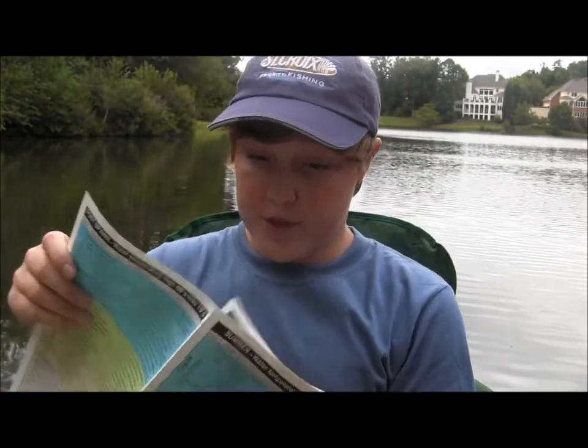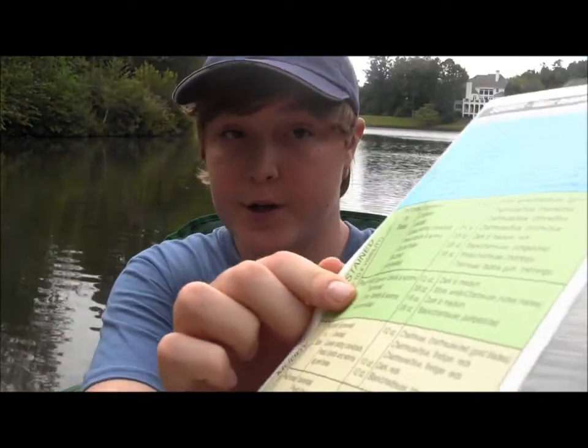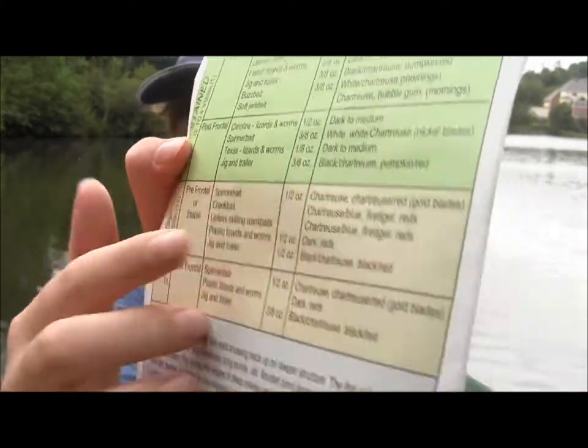You select your time of year — it's summer right now — and then the water clarity, say it's stained water, and it's post-frontal, and it'll give you a list of a few different baits, the sizes, and the colors that will work best.